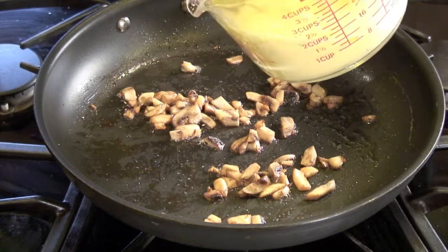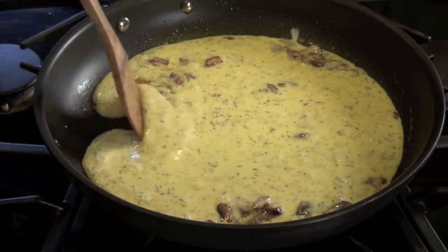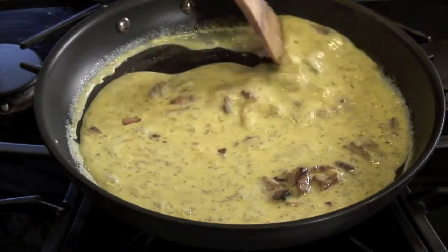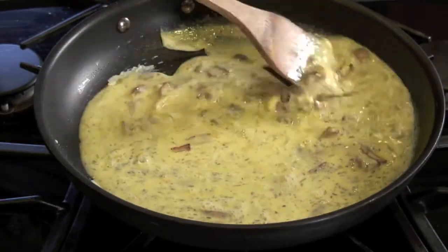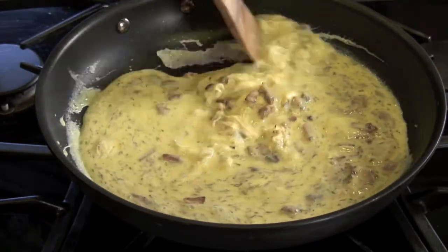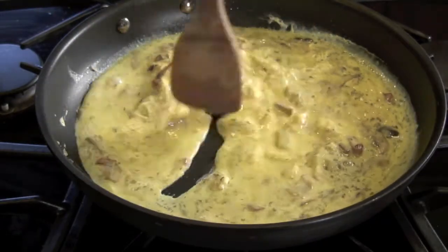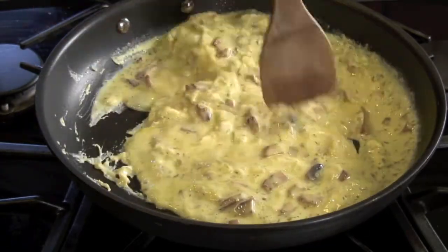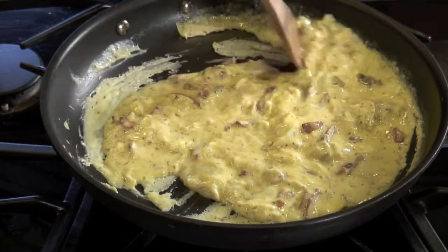Now I add the scrambled egg and cream mixture directly to the mushrooms. What I tend to do here is just stay with them — I don't let them set for too long. I'm always scraping the bottom and bringing the uncooked portion to the heated surface, which keeps them from getting tough. You don't want any of the eggs sitting too long on the direct heat because they toughen up. I've been told I make pretty daggone good scrambled eggs, so I'll keep doing it this way.